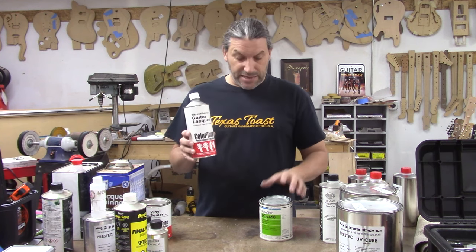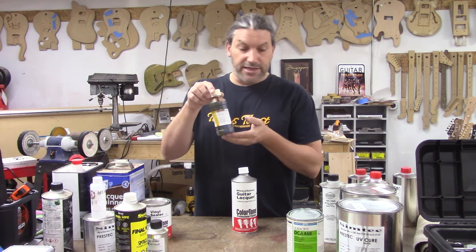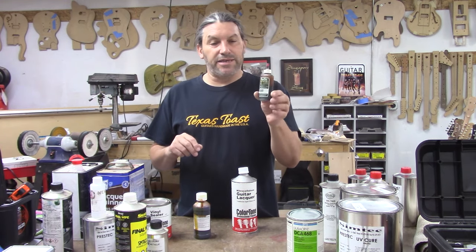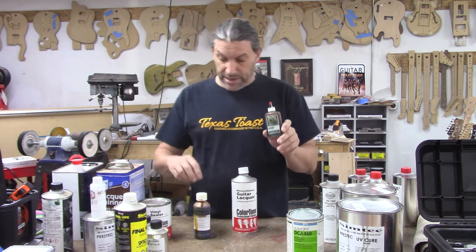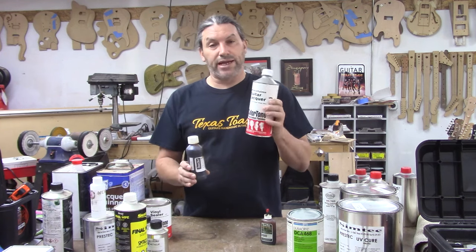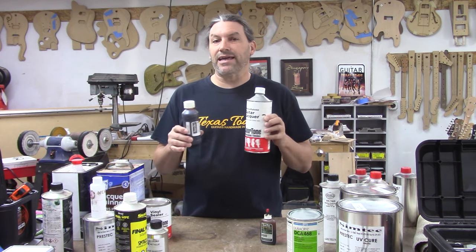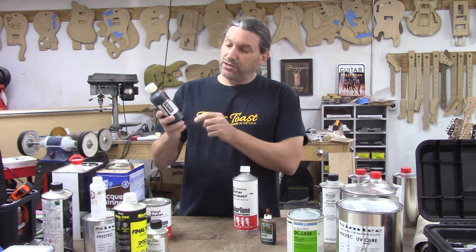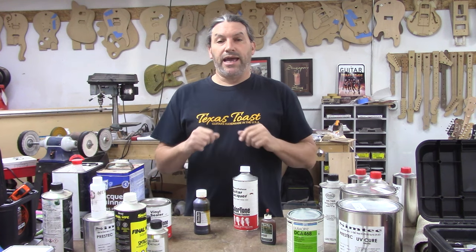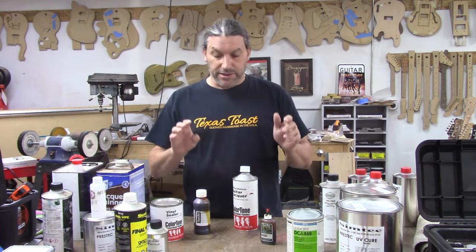If you want to make your own color, you can use Trans Tint color tints. My buddy Jeff Jewitt at Trans Tint makes these — you can get little bottles or great big bottles. You can mix these into regular nitrocellulose or acrylic lacquer and make translucent colors — basically candy colors. This amber one, for example, gives you a kind of yellow clear coat. Great for a nice piece of maple, like on a Les Paul, once it's sealed up with vinyl sealer.